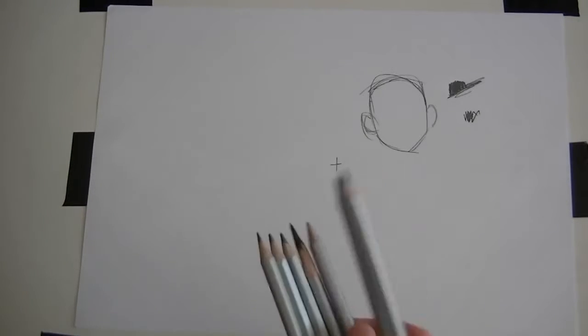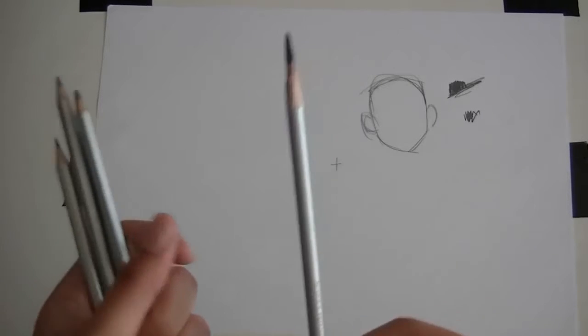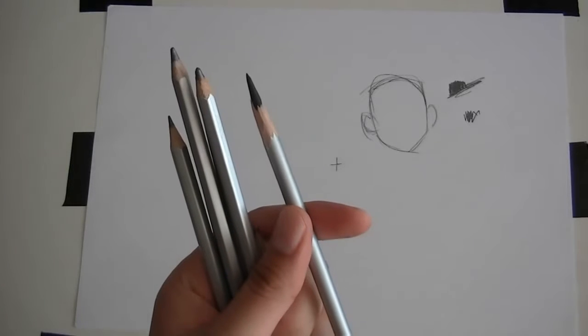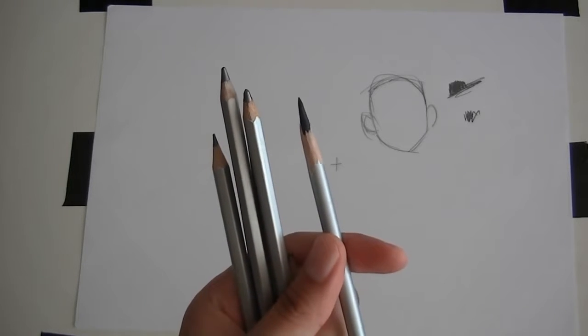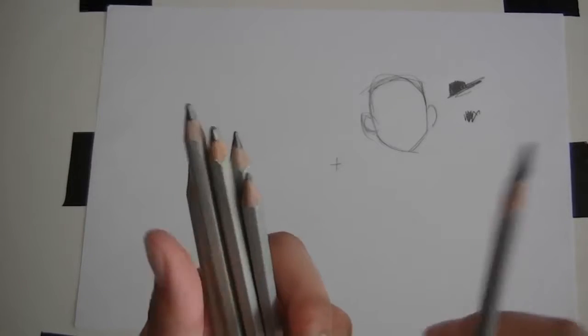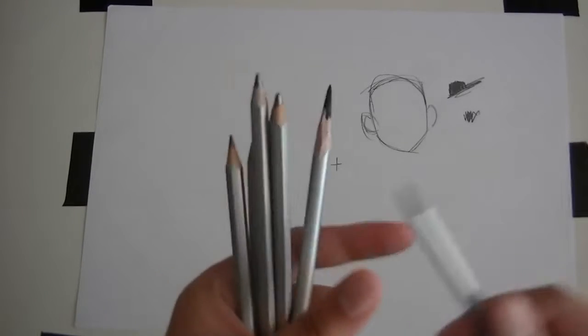They all have a natural comfortable range to them. If you want to know how to sharpen them, I've got a few videos on traditional drawing techniques that show how to sharpen pencils. I'll put those in the description. Anyway, they all have this natural comfortable zone.